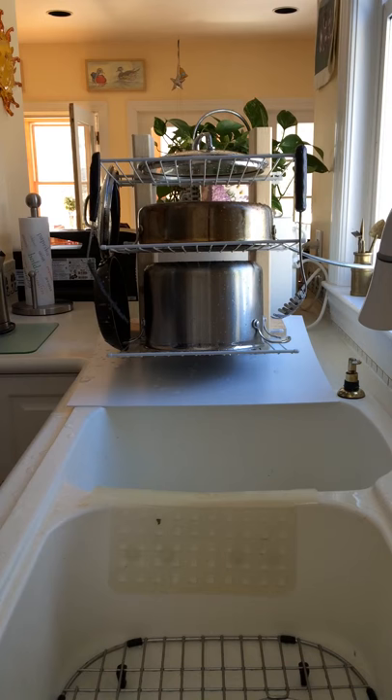And there we have it. My dishes are ready to air dry, and the drip tray at the bottom catches any dripping water and directs it to the sink.